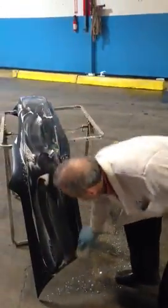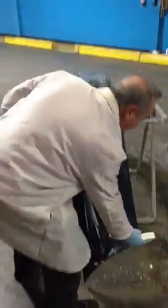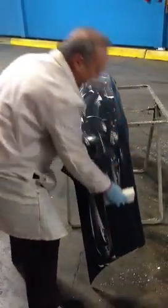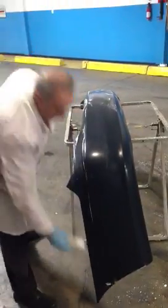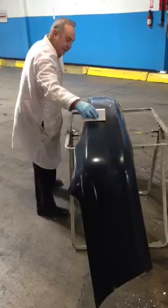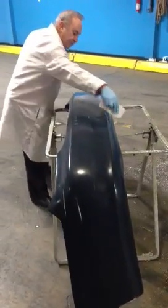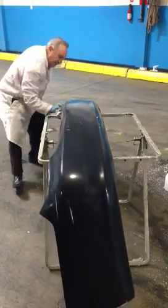Once we've done that and cleaned the entire cover, we'll turn the super sponge on its other side, on its edge. And it acts, as you can see, as a squeegee, cleaning the entire cover effortlessly by just going ahead and wiping the area off.